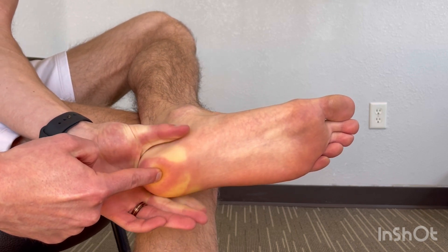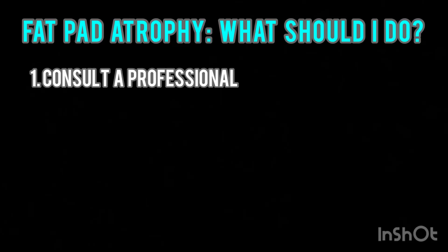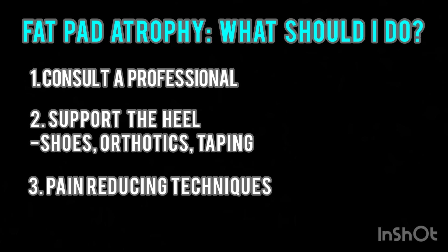Adding support to the heel will be most beneficial in this case to remove pain. It is best to consult with your local physical therapist or podiatrist to discuss proper shoe wear, orthotics, or taping techniques that can decrease your pain and provide support. Applying the exercises and interventions presented in this video will also help mitigate symptoms.